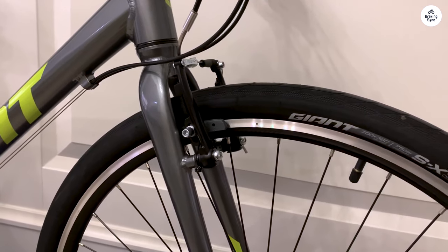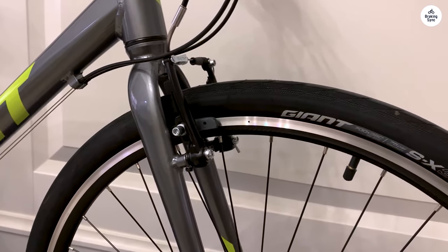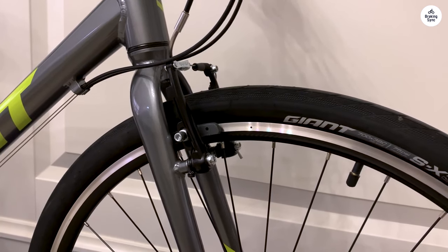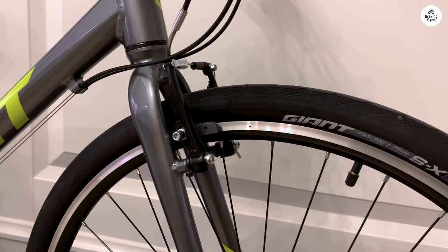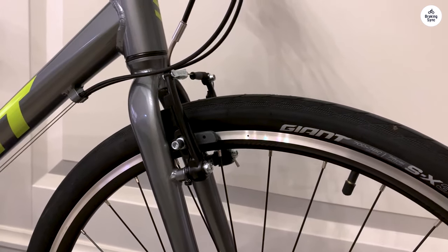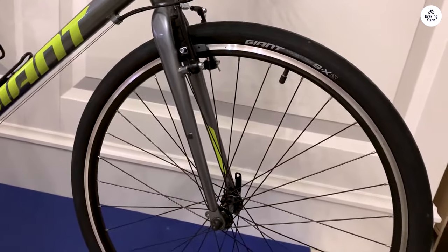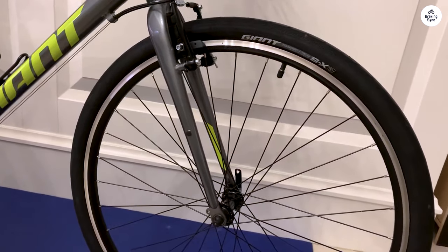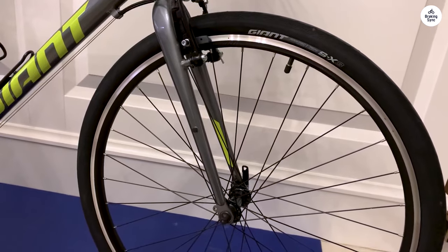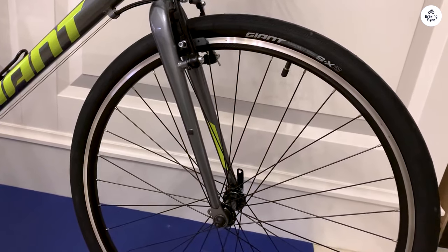The brakes on the Giant Escape 3 are linear pull brakes, sometimes called V-brakes. They're not disc brakes, which means they don't have the same stopping power, especially in wet conditions. But in dry weather, they work well enough. I feel in control when I need to stop, and they haven't let me down so far. I would have preferred disc brakes for a little more confidence when it's raining, but this bike is on the simpler side, so I wasn't expecting high-end brakes. For city riding and casual use, these brakes do the trick.